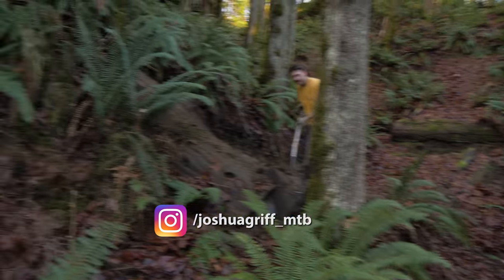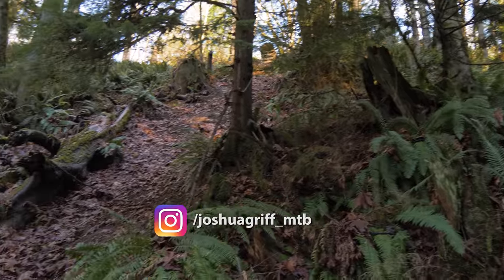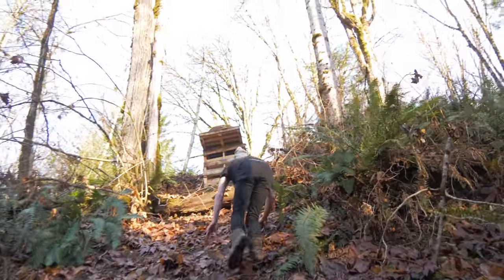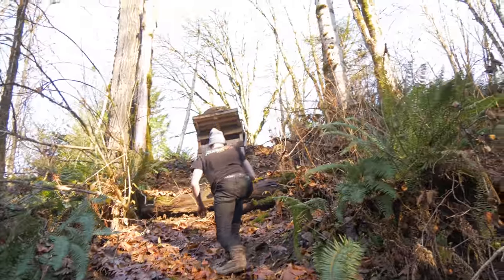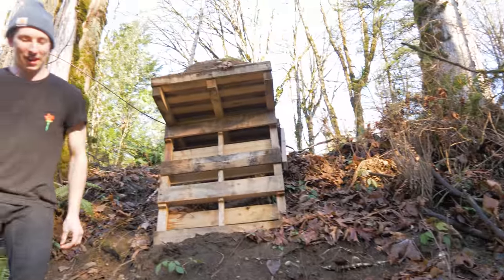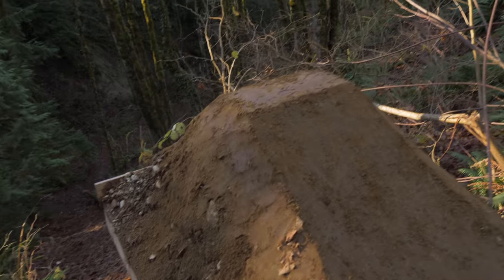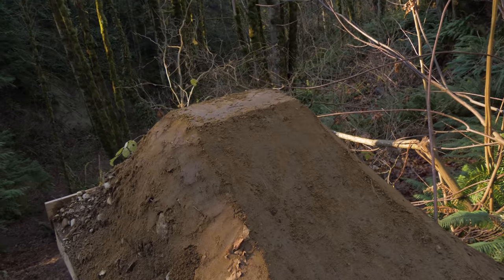Josh decided to make a whole drop line into this really steep chute which joins up with this landing. He built a drop out of pallets which I do not recommend — it's pretty sketchy. But yeah, Josh is just kind of doing his own thing there. So he put a sweet lip on it because he actually wants to backflip it. It's pretty gnarly for sure.